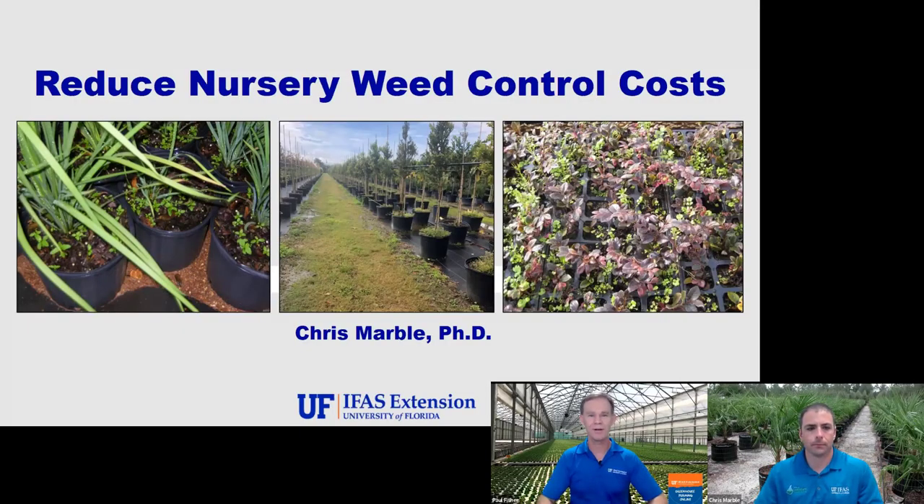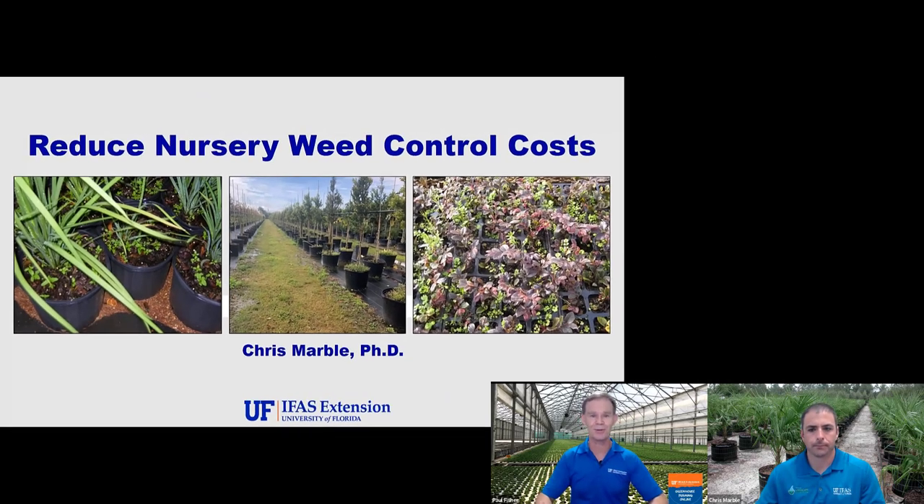Hi, everyone. This is Paul Fisher from the University of Florida IFAS Extension. It's a real pleasure to introduce today Dr. Chris Marble, who's an assistant professor at the Mid Florida Research and Education Center. Chris is one of the instructors for our Weed Management course in Greenhouse Training Online, and that course is focused on really good quality science-based technical information for greenhouse and nursery growers.